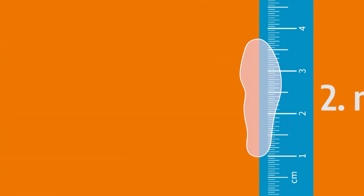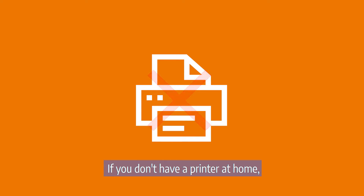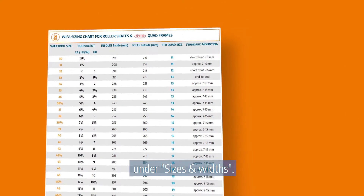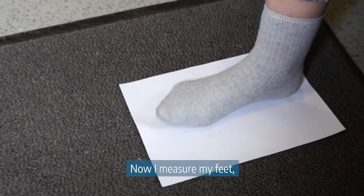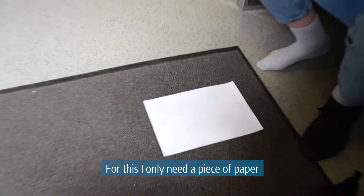Second method. If you don't have a printer at home, you can find a size table on our homepage under sizes and widths. Now I measure my feet — both of them of course. For this I only need a piece of paper and a pen.